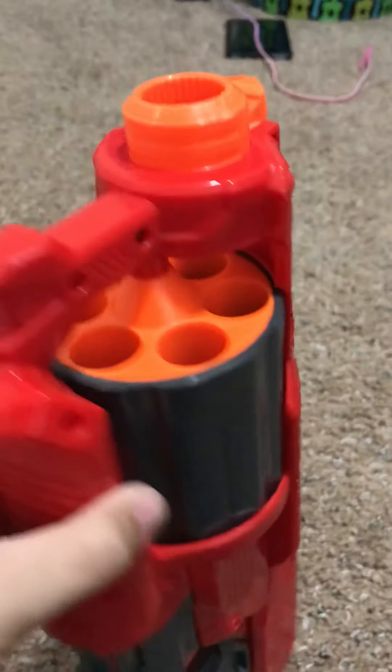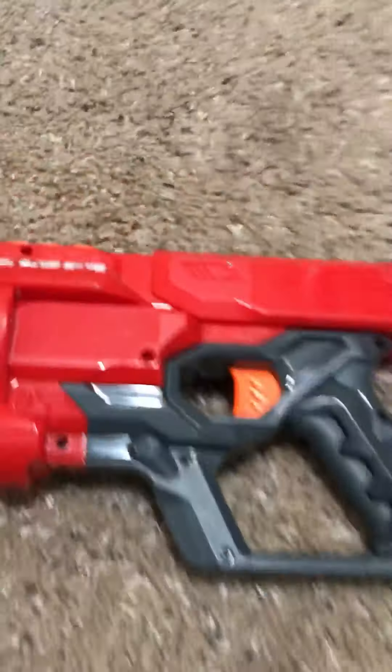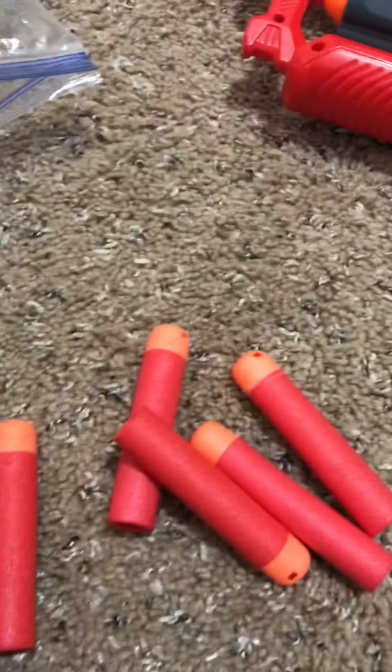I'm going to fill it up and show you how it fires and how many it can hold. So it looks like it can hold six — six bullets total.